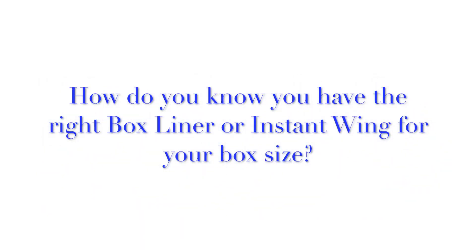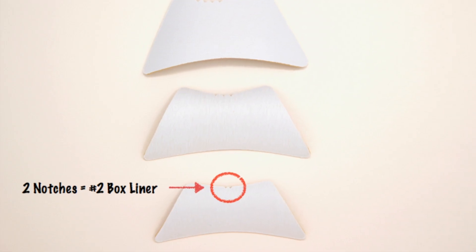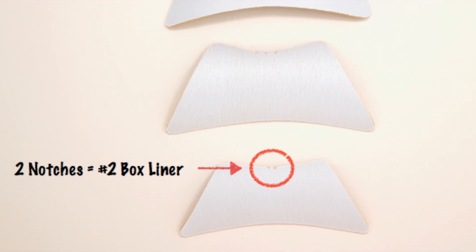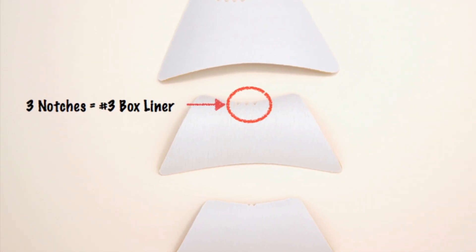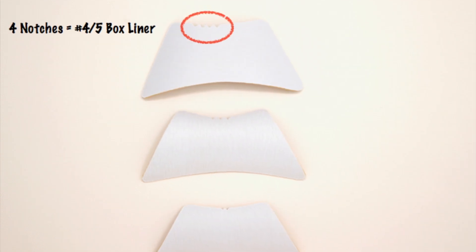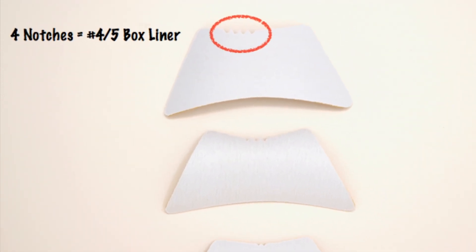Want to know how to find out if you have the right box liner or instant wing for your box size? It's really easy. You see these little notches right up here? That's how you know. However many notches you have in the top of your box liner tells you the right size. So this particular liner has two notches — that's the number two box liner. This one has three notches — that's the number three. And then this one with four notches is the same box liner for number four and number five box.